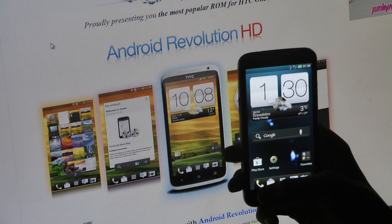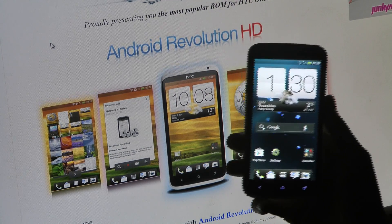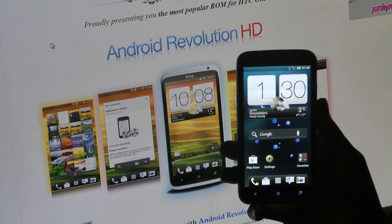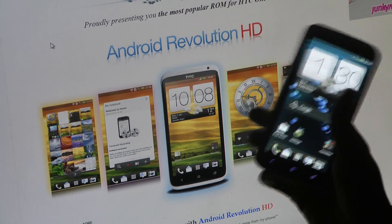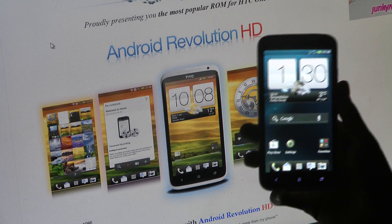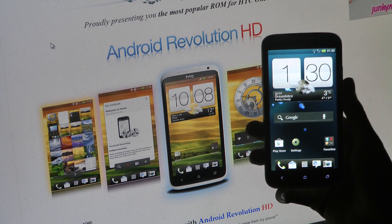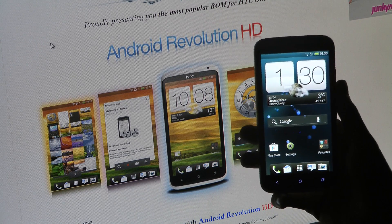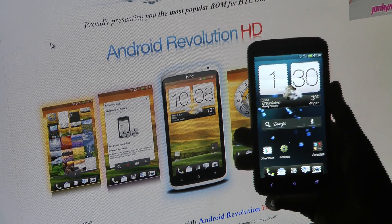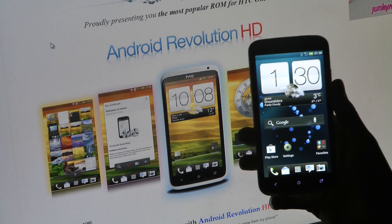After you have downloaded that, you need to go ahead and install it. The tricky part here is that the first time I tried to install the software update, it didn't work. Do you know why? Because we're still running with Clockwork Mod Touch Recovery. The phone will boot into your recovery and try to apply the update, but if you're still running Clockwork Mod Touch Recovery, that's going to be a problem.